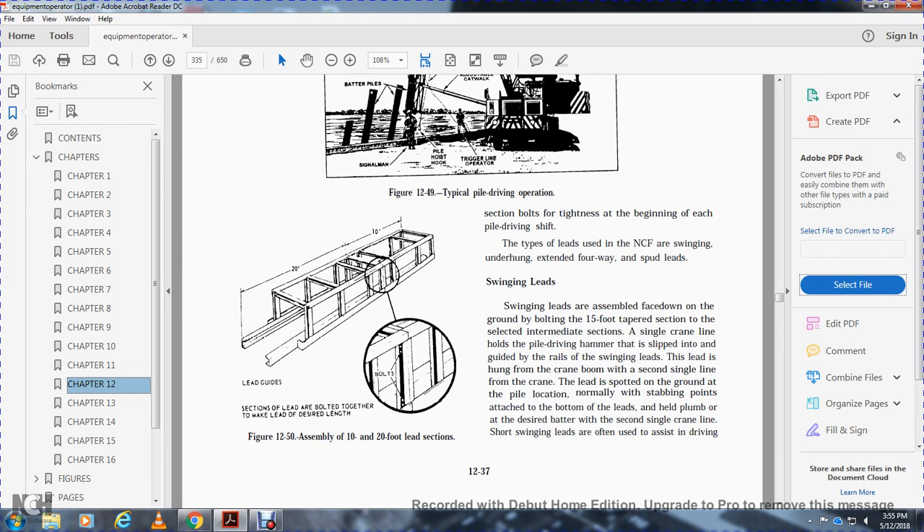Swinging leads are assembled face down on the ground and bolted in 15-foot tapered sections. An intermediate section handles the pile driving hammer. The lead sections slip into the guide rails. The leads are hung from the cable on the crane boom with a second signal line. The leads are spotted out on the ground at the pile location, with a stabbing point attached at the bottom of the leads.